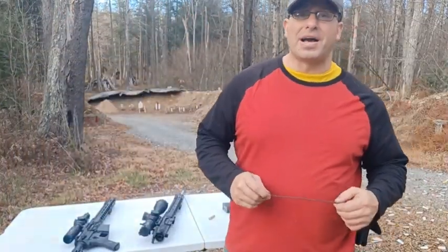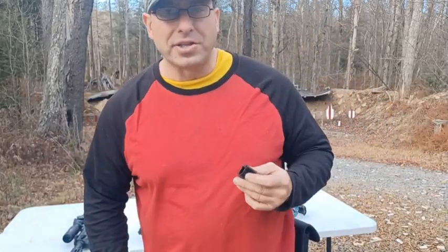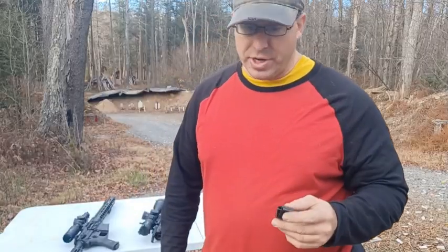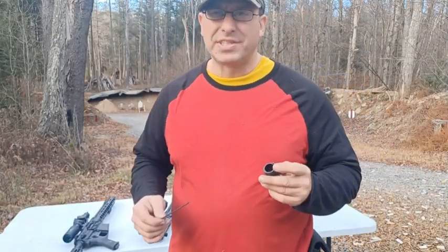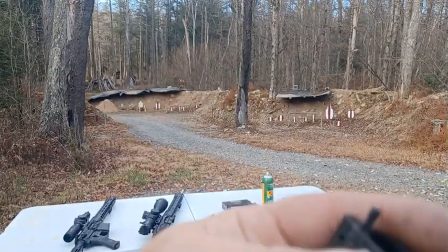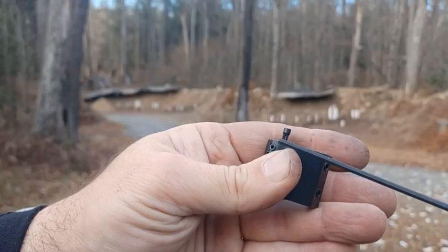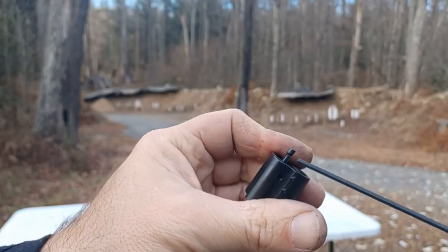Hello everyone, welcome back. Today we're going to be talking about the gas valve of your Palmetto AR-10. This is the PA10 Gen 3. It has three slots per turn for a total of 17 positions. If you look at this screw — your gas valve — it's flat on three sides.